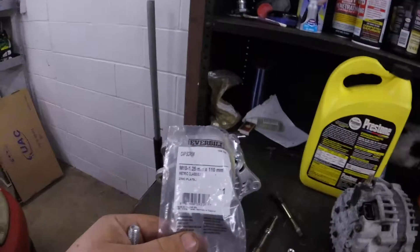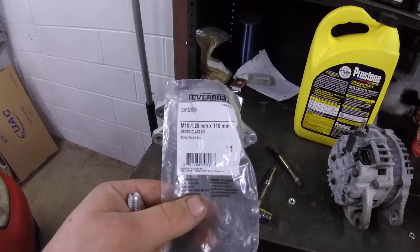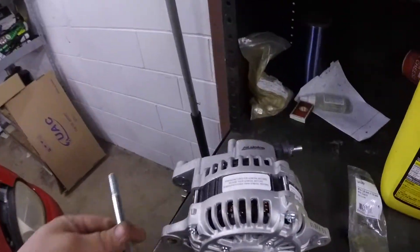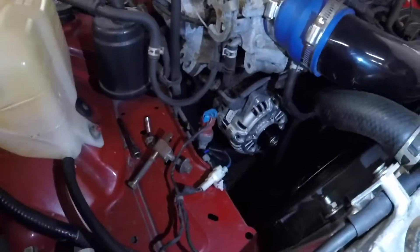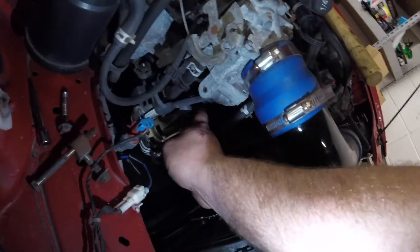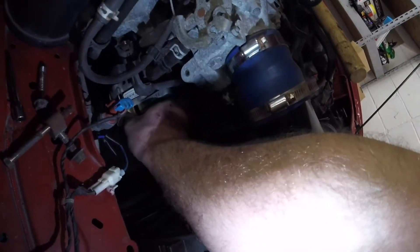We made it back from Home Depot. In case anyone needs to know, the bolt for an RX-7 is an M10 by 1.25 and 110 millimeters long. I might have been able to get away with 100 millimeter, but with 110 it just sticks out the back and I'd rather have extra than too short. However, I might have to adjust this bracket up because it won't go all the way in — that's all the further it goes.